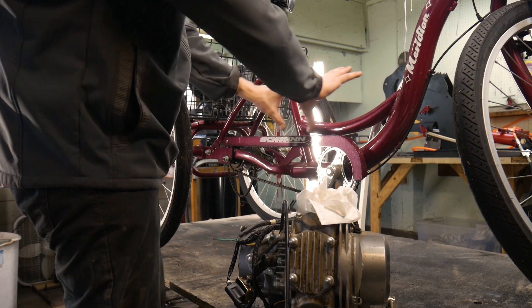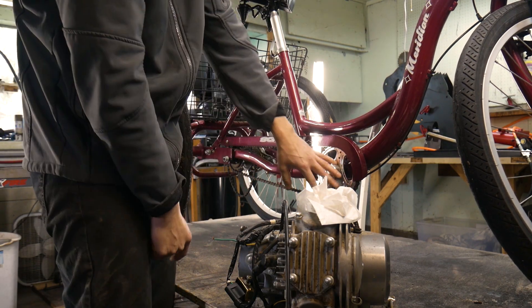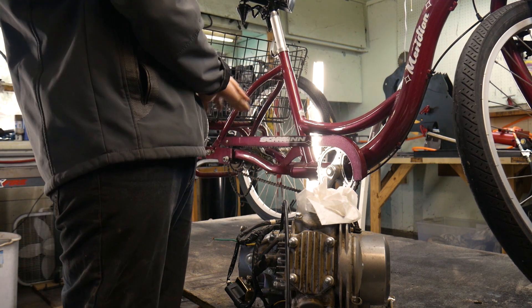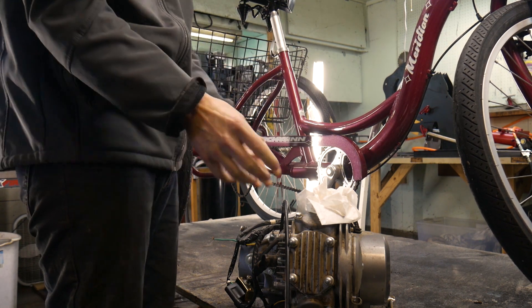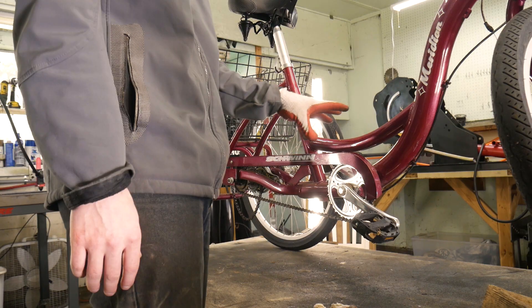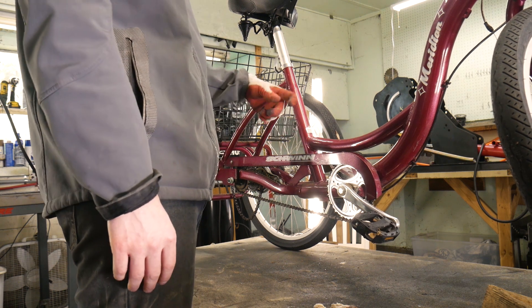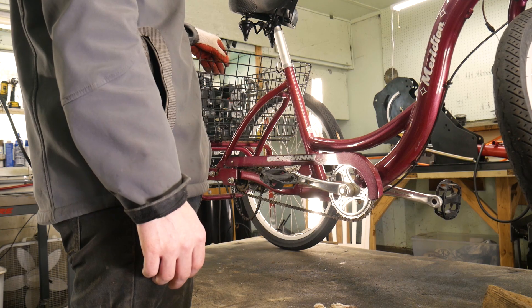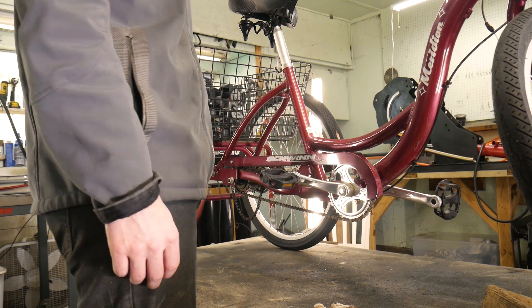Let's go over the game plan real quick. So basically I'm just going to clear this entire section out — take the pedals off, take this section out, these supports, everything — and then I should be able to fit the motor right here, which would be perfect. I'll start by taking the basket off, taking the pedals off, and then see where we get from there.